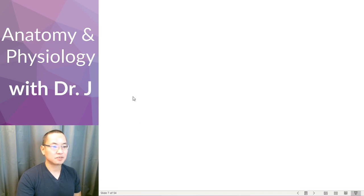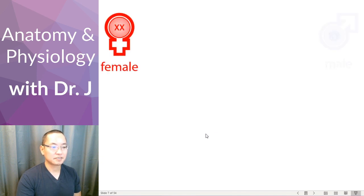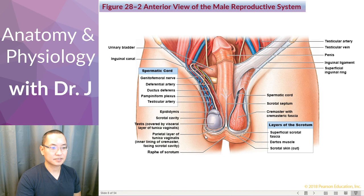Now that we finished talking about gonads and sex cells, let's look underneath the hood of the male reproductive system. What we have here is the male reproductive system — these are figures in your book, but let's break down this vast amount of information.